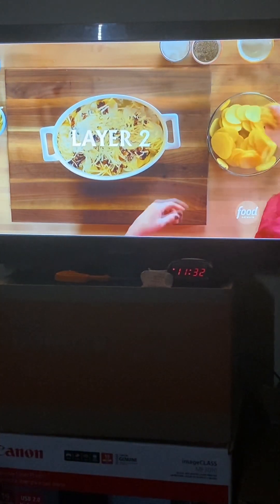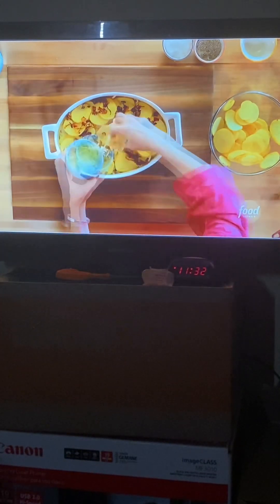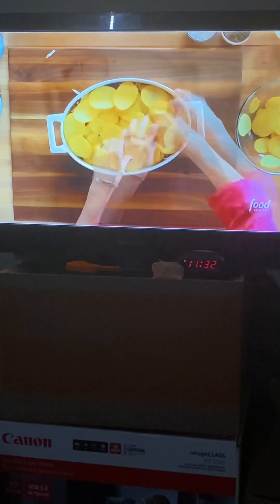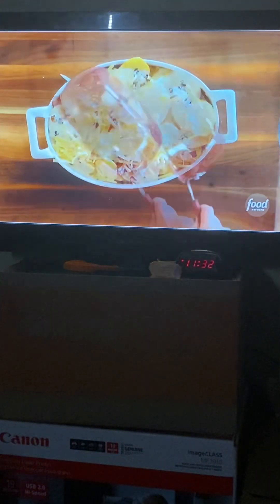I'm going to do two more layers exactly like this. Here goes with layer two: potatoes, bacon and onions, the cheeses — fontina and gruyere — and a third of the cream mixture. Then it's more of the same, adding layers of potato-y, bacon-y deliciousness, the rest of the cheese, and the cream.